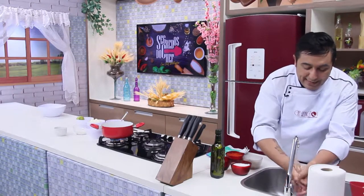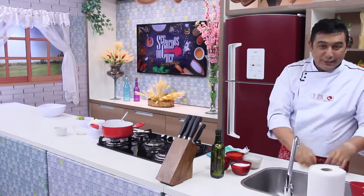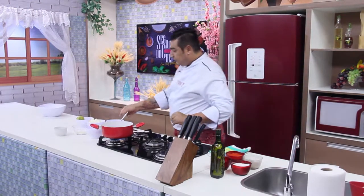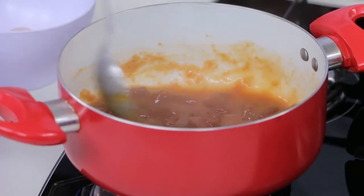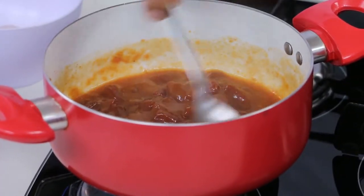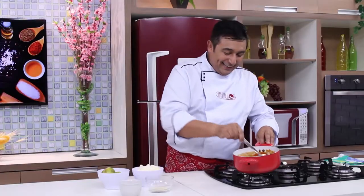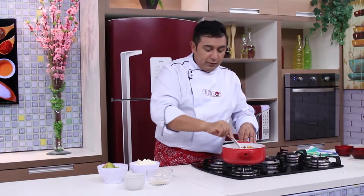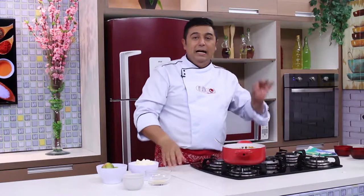Somente depois que a massa estiver assada é que nós vamos colocar o recheio para levar à geladeira, né? Porque essa torta é uma torta gelada e muito gostosa. Enquanto isso, a água começou a ferver e, obviamente, a goiabada ela começa a amolecer e se desmanchar para a gente transformar a goiabada de corte em um creme de goiabada delicioso. Olha aqui, creminho que ficou! Está quente, então está molinho assim, mas depois tem uma consistência maravilhosa quando for gelar. Deixa aqui porque daqui a pouquinho a gente vai usar na montagem dessa nossa torta maravilhosa.